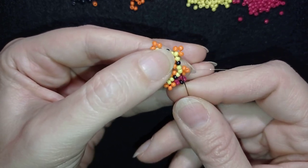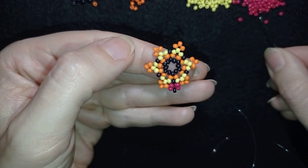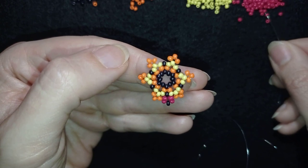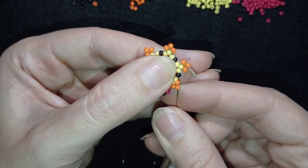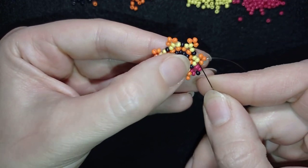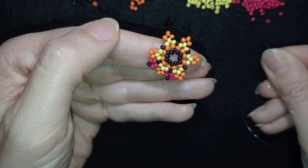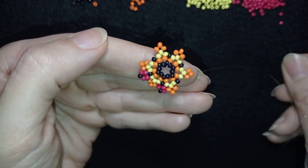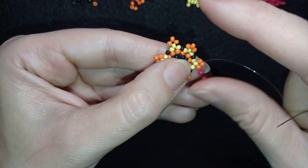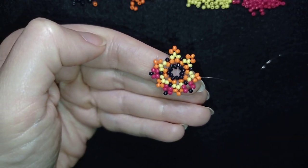Then I go through the yellow beads to reach the next black one, and here again I add two reds, one black, and two red beads — going back in a circle and through all three yellows, then through the next two and through the black. Then again two reds, one black, and two reds, go back, and I'm going to repeat this three more times.